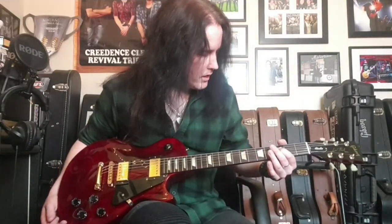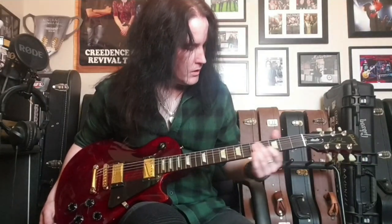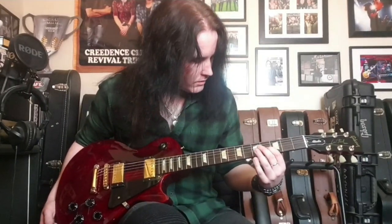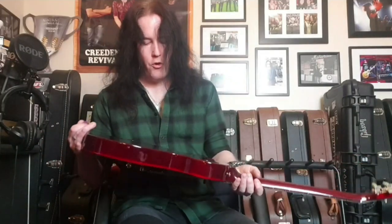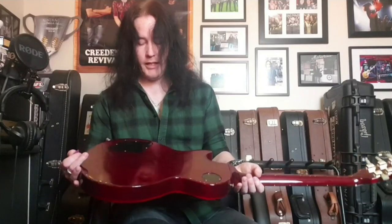I've given it a clean up and a setup, clean and service, all that sort of thing. Playability is great. There are some very minor slight little marks in the frets from use over the last few years, but nothing that warrants a fret level yet or even a refret — it still plays great. There's absolutely no buckle rash on the back of this guitar, it's very very clean.